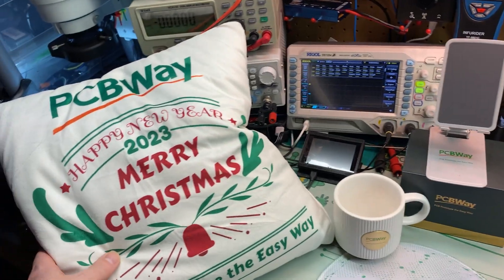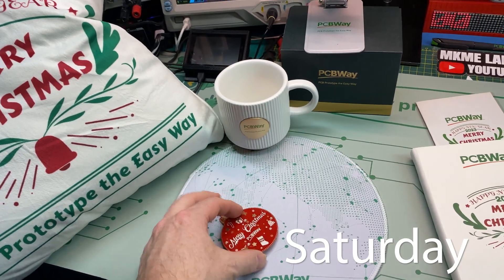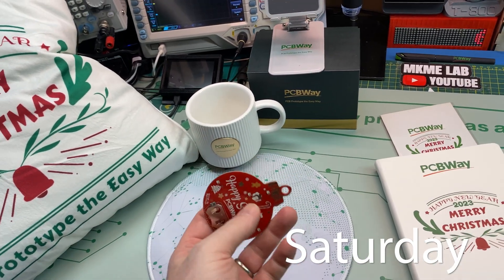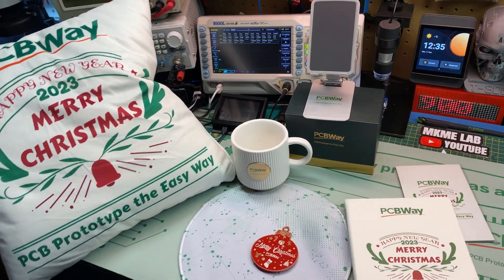PCBWay just sent me some goodies. You see them and hear about them every video — I'm sorry — but I support them in everything they do because they support makers like me and many others.